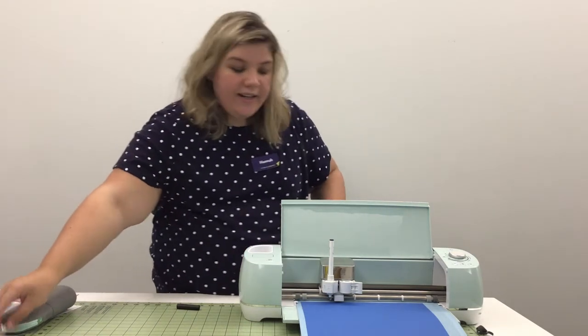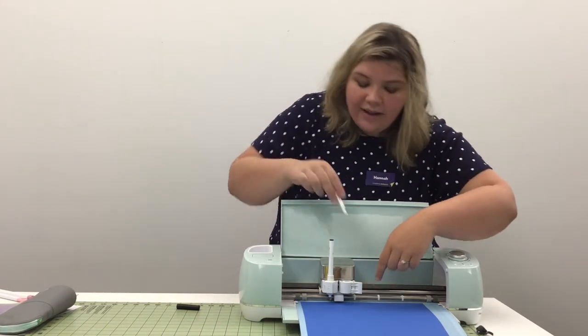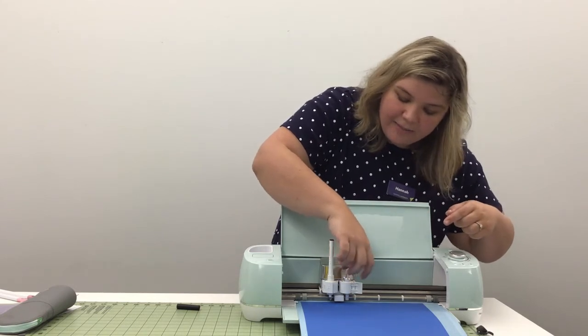The second clamp is for your blades. There are a lot of different blades to choose from, but how you put them into clamp B is all the same. Open the lever, set your blade into place, and clamp it closed. That makes it really easy.